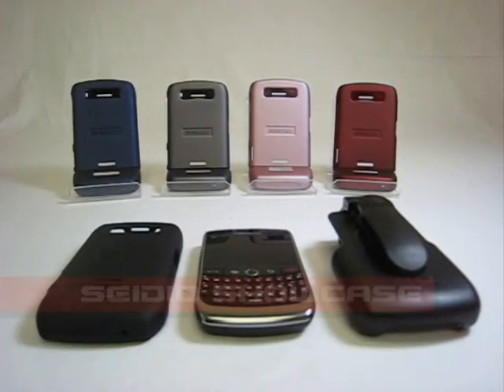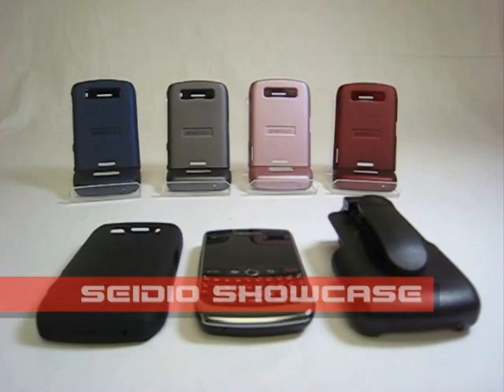Hello and welcome to Sadio Showcase, a place where we get a first close look at Sadio's upcoming products.